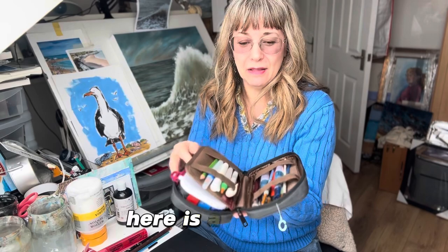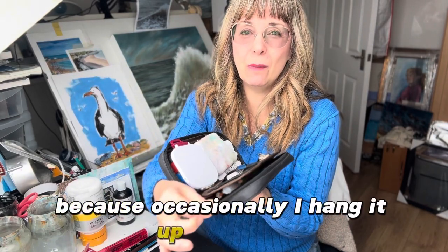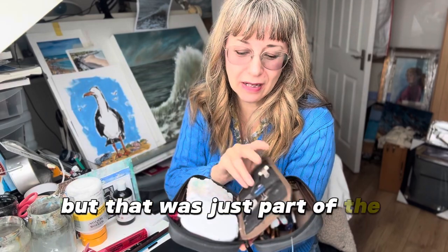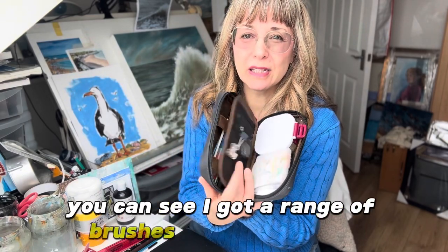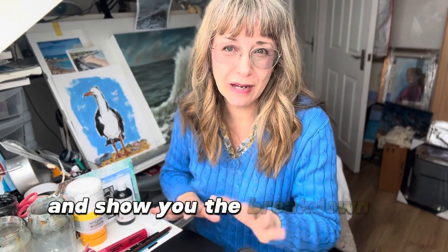Here is the little kit. I've left this little plastic tag on because occasionally I hang it up on things, but that was just part of the labelling kit. Inside you can see I've got a range of brushes and some paints, so I'll take a little overhead shot and show you the breakdown of those.